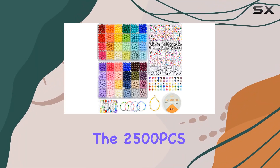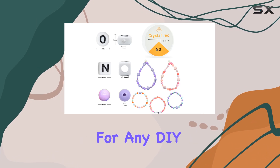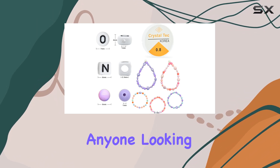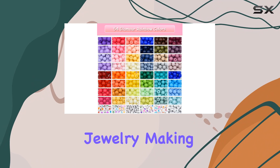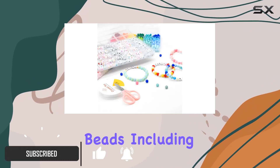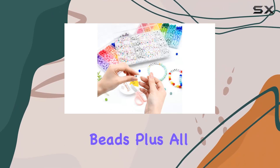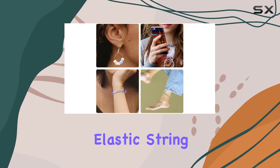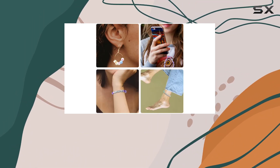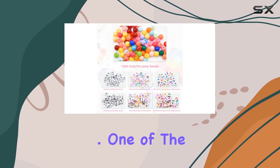Today we're diving into the 2500 pcs friendship bracelet kit by Kothier, a treasure trove for any DIY enthusiast or anyone looking to dive into the world of jewelry making. This expansive kit comes packed with over 2400 beads, including 1200 round beads and 1200 letter beads, plus all the tools you need with two rolls of crystal elastic string. It's truly designed to spark your creativity and broaden the scope of your DIY projects.